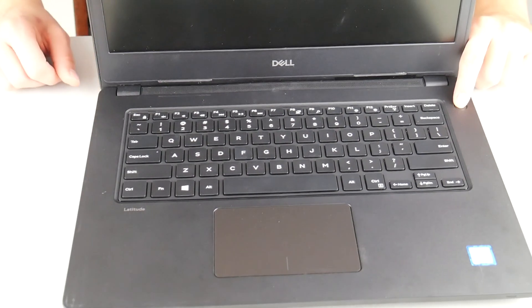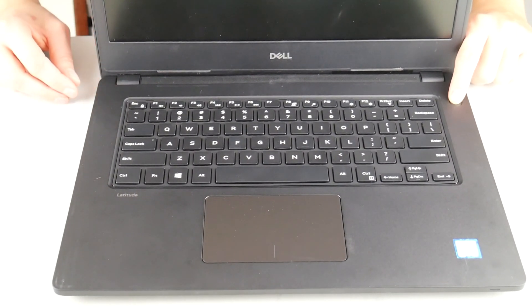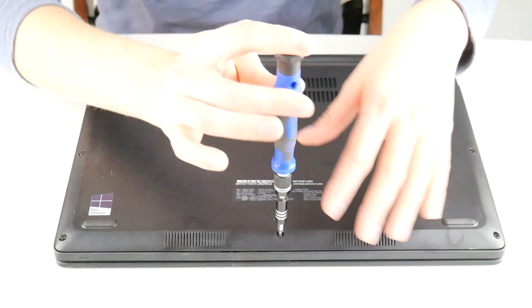As you can see, the first thing I'm doing is discharging the battery. Unplug the AC adapter from the system and use the operating system only on battery power. When the system will no longer power on when the power button is pressed, the battery is fully discharged.